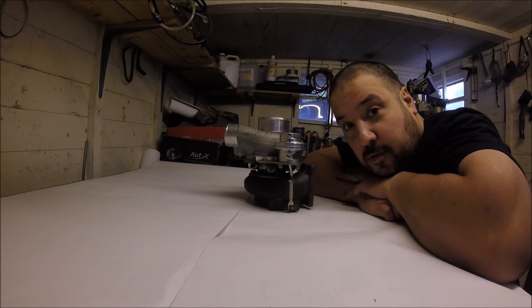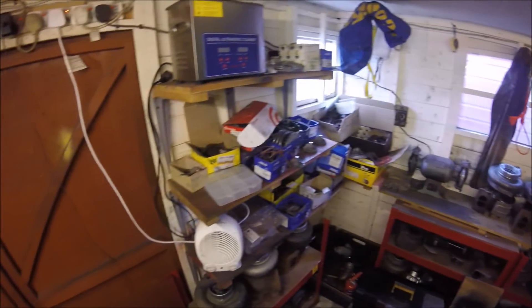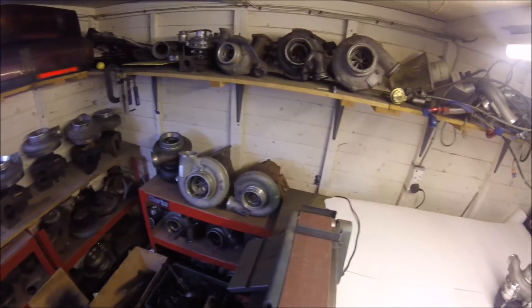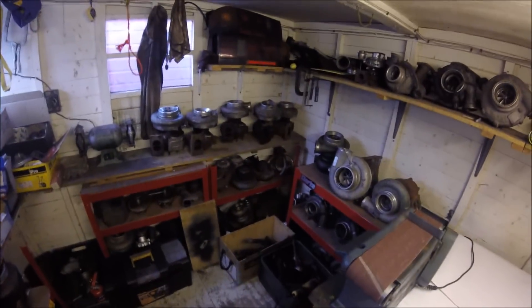Good afternoon and welcome to my turbo shed. If you're wondering why it's called a turbo shed, well, it's basically a shed full of turbos. There's quite a few — I'll do something with more one day, but I'm a bit of a collector it seems. This isn't even all of them; these are just ones in various states of needing cleaning up or repairing. I've got others — probably twice as many as this.